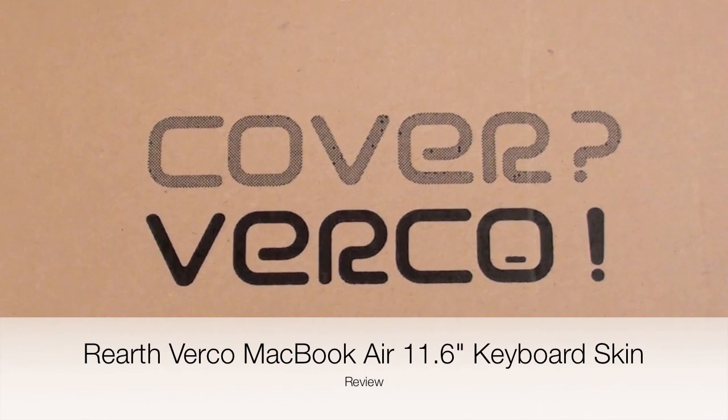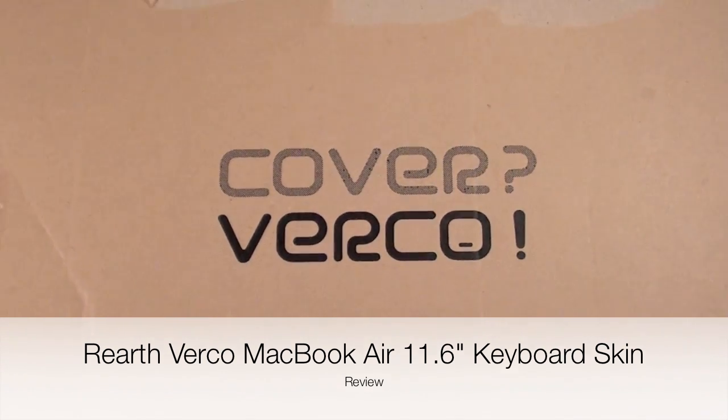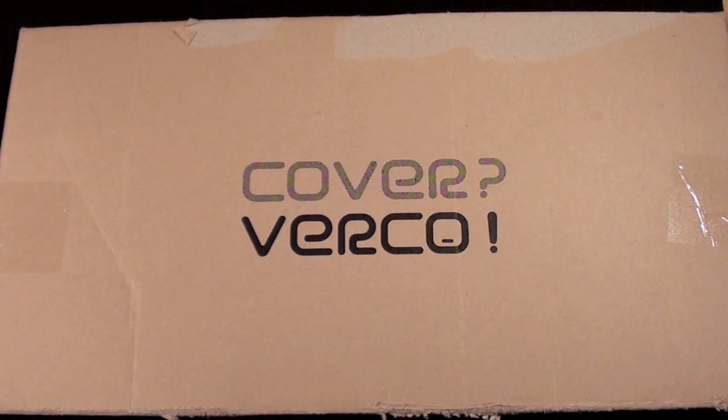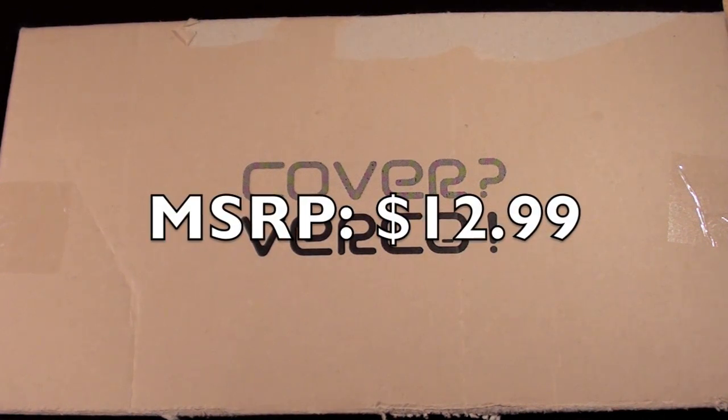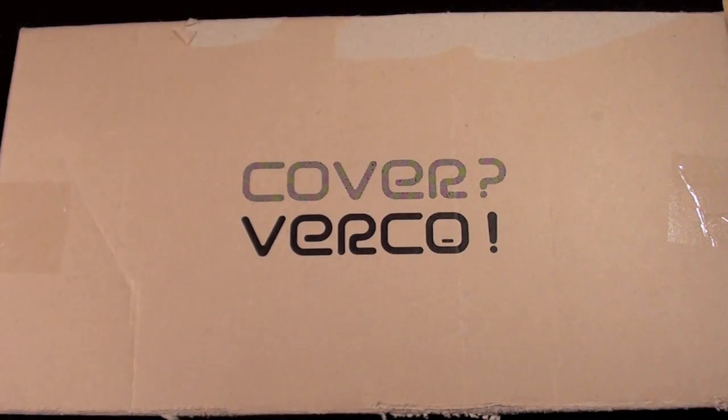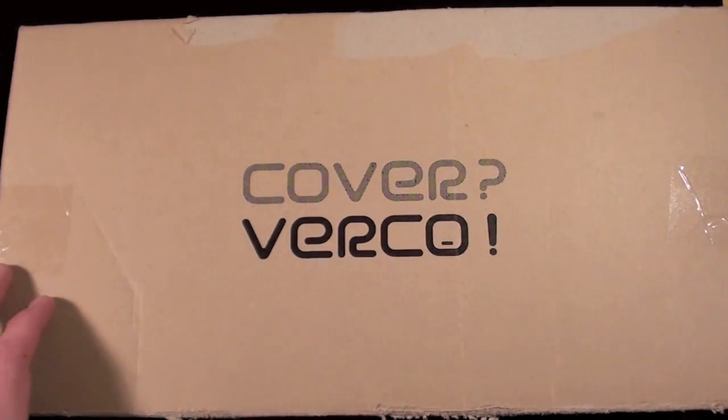Hey YouTube, this is Detroit Borg and this is the Virko — a cover for the MacBook Air keyboard. This is a silicone cover with some very interesting properties, and it was sent to me by the folks at ReEarth, who also make some very good iPhone and iPod touch cases.